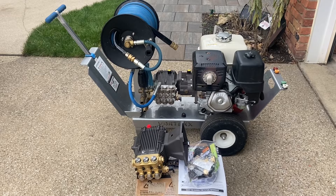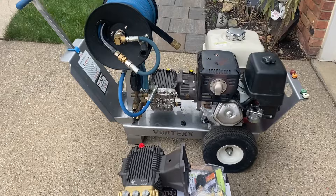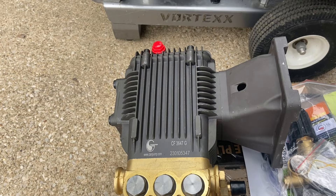Today I've got a little easy project: putting a new pump on this pressure washer. It has a 13 horsepower Honda GX390, and I'm going to switch it from an AR pump — that's a gear-driven unit — to this replacement CAM pump.